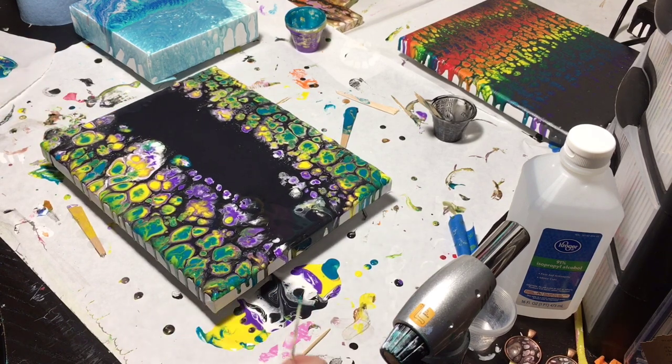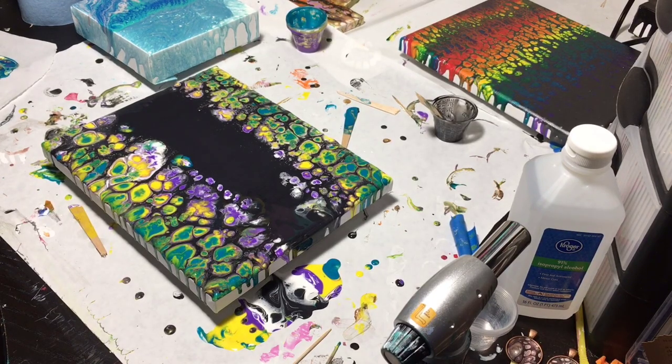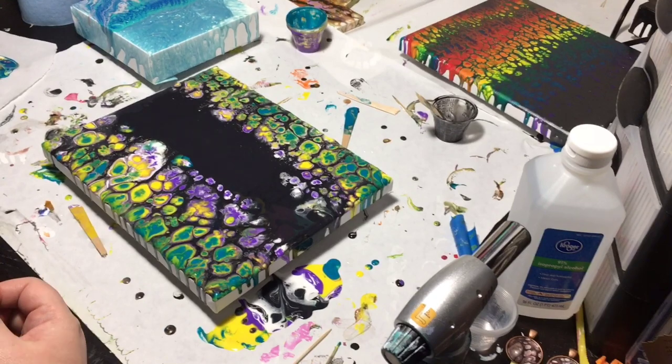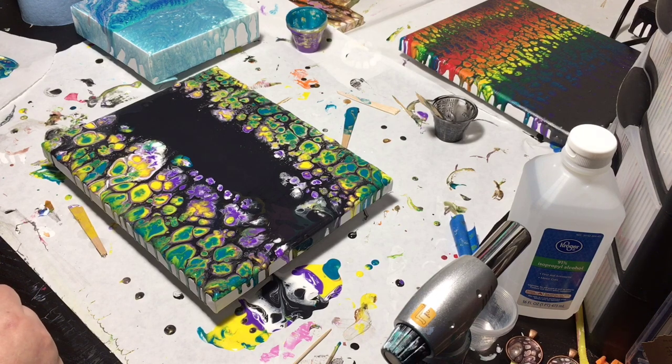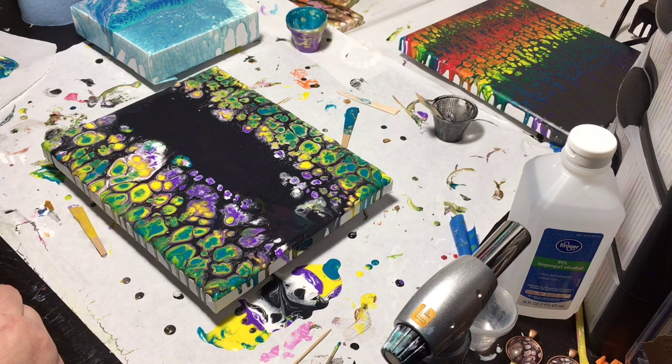I will call her 'Mardi Gras Swipe.' For my first video piece I think this went really well, so I will do another video. That is all for today — I hope everybody had fun and enjoys the process and getting to see how each piece is made. If you have any questions put them in the comments and I will do my best to answer them. Everybody have a great day and keep on pouring, thanks, bye-bye!